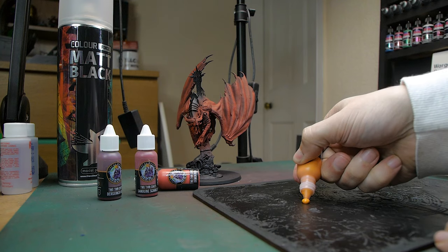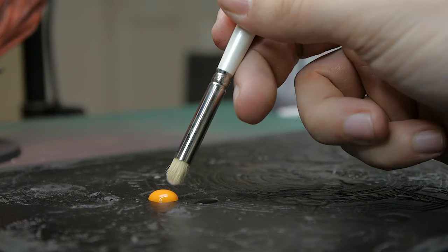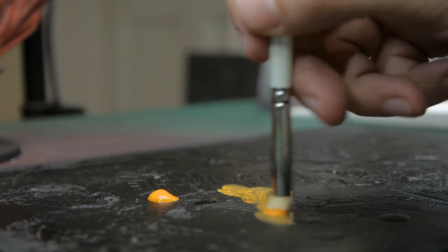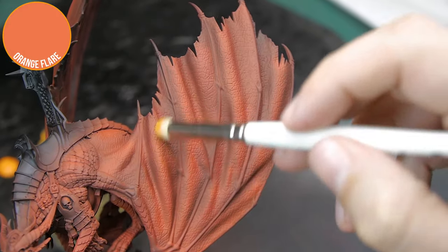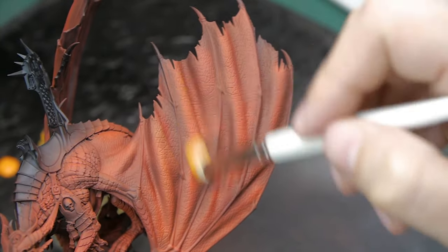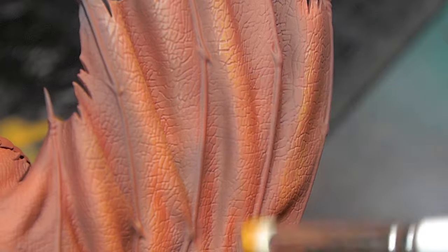To pick out all those lovely details — all the scales and all the detail on the wings — I'm going to give it a quick dry brush. Rather than dry brushing with another red, I'm going to go with a bright orange, because that will help lighten up those top areas of the highlights whilst also contrasting quite nicely against the red. I'm being really subtle with this, not going too hard, taking off most of the paint, and then just on those top edges giving a nice highlight.